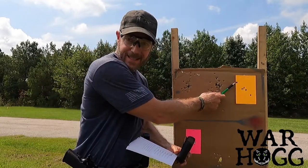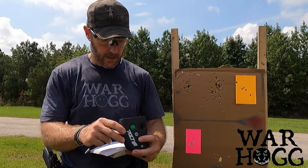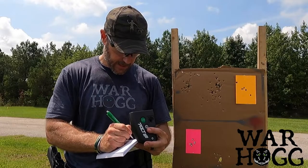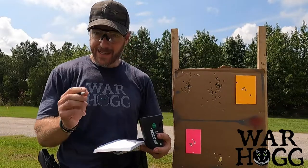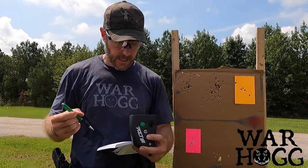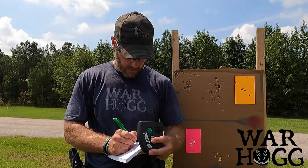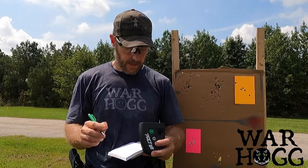Looking at shot three, annotating the time: 2.66. That was my time going from one target to the next. Shot five was 3.24 for a 58 split.